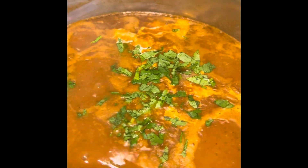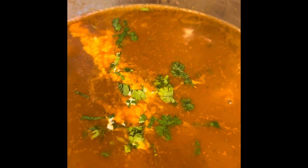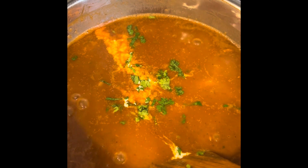Garnish with some chopped coriander. Our Instant Pot rajma masala is ready! Enjoy this with jeera rice or plain rice.